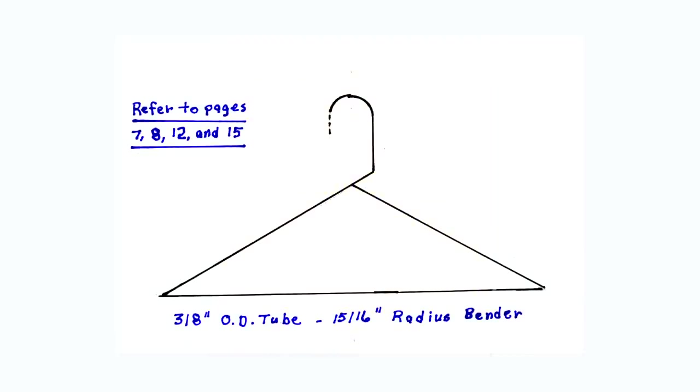This is a diagram of the coat hanger which you can bend either as an ornament or just because. Always make a rough sketch of whatever you will be bending. Anytime that you are bending anything, a sketch will help to visualize what will be bent. In this example, this coat hanger will be bent using 3/8 inch OD tube with a 15/16 inch radius tube bender.